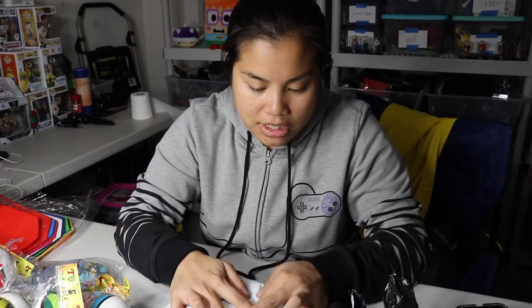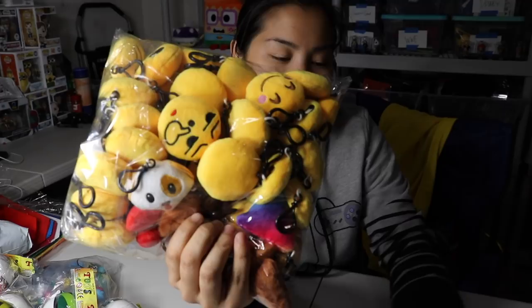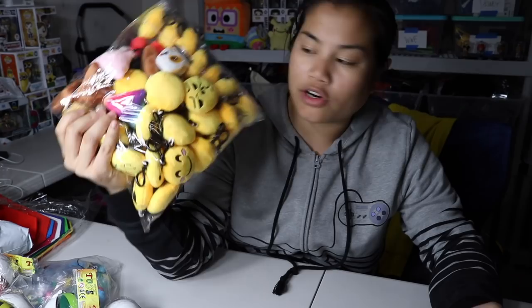Next I got these emoji keychains. I bought these for work one time for one of our events and the kids absolutely loved them. I thought emojis are still cool — they're not a fad. This was $23 for a pack of 49, so whatever I don't put in the goodie bags, I'll bring to work and put in the prize box because my kids at work love these things.